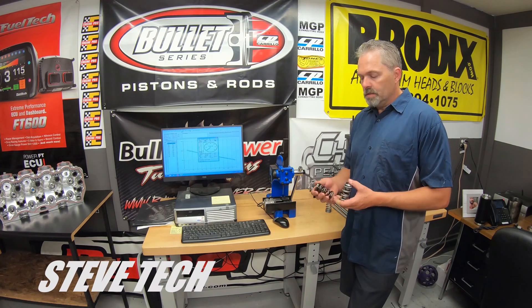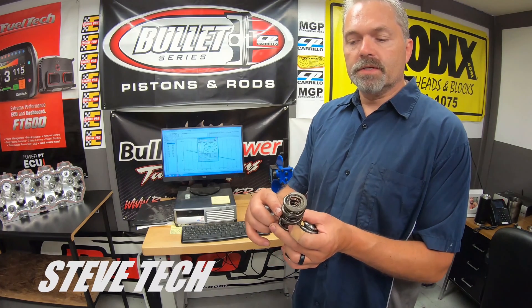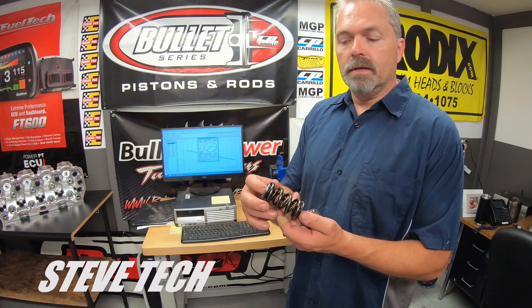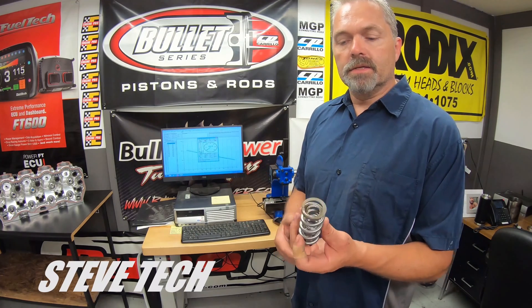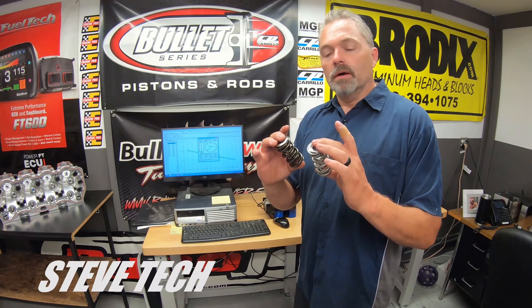I'm going to show you the difference between these two springs. This is your typical triple spring — you can see three springs in there, so it has an inner, middle, and outer. And then this is a double spring. This is a really high-end double spring. I'm going to show you what these actually look like comparatively to each other. These are just similar springs — I don't really care about the numbers. I'm just showing you a comparison and the numbers we're going to be talking about.